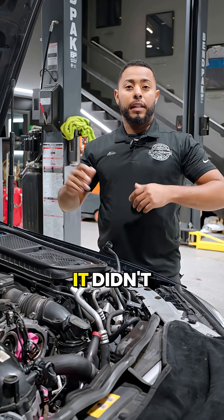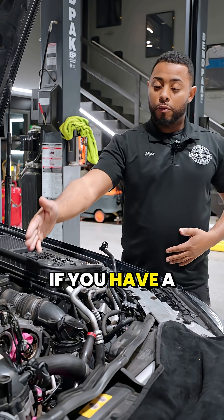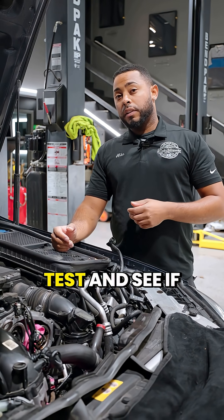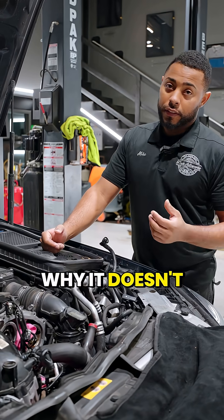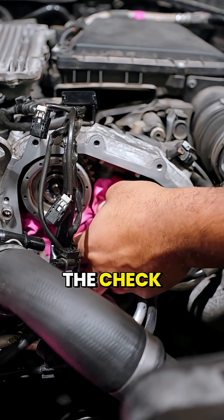This vehicle came in without a check engine light on, but it did have a stored check engine light. If you have a rattle noise on a 276 like this, it's always best to do a quick test and check for any codes related to the camshaft adjuster. The reason it doesn't set a light is because it happens so fast that it's not enough to trigger the check engine light.